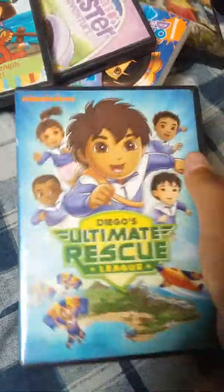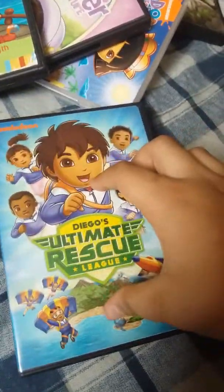Here's the last one. Here's Go Diego Go, Diego's Unlimited Rescue, the spine, and the back. Here's the disc.